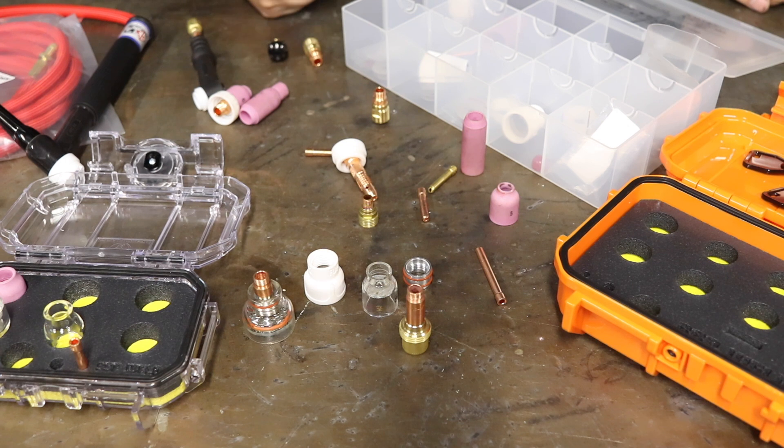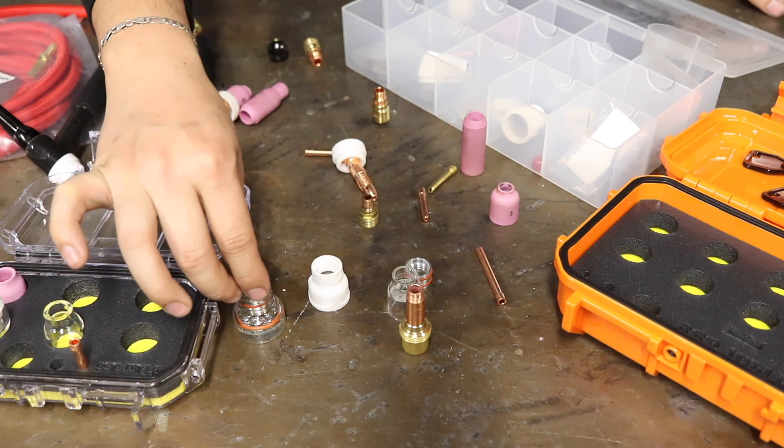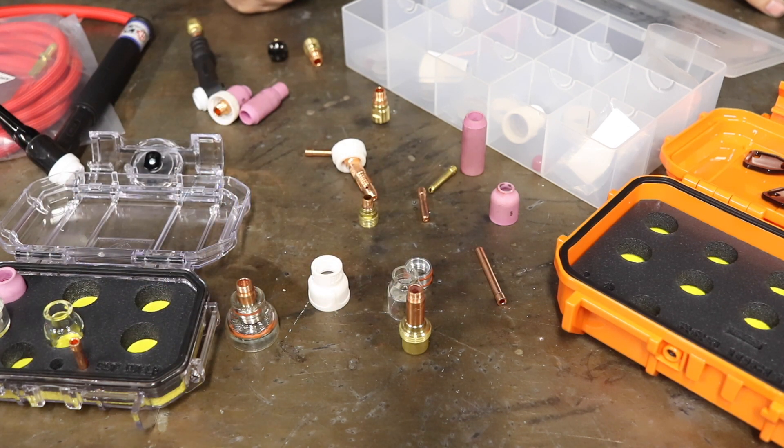How do you know how much gas coverage you need? A lot of these cups will come with directions, and the cup manufacturer will typically tell you the recommended flow rate. For stainless, it comes down to whether or not you want color in your stainless or want to keep it as straw-like and correctly welded as possible — higher gas flow will typically keep a lot of color out. A good indication is your tungsten: if it starts to blue after you lift off the torch, you're either running too little post flow or too little gas coverage.